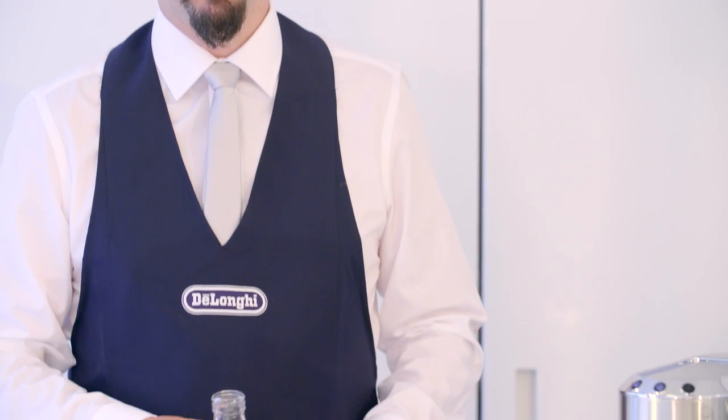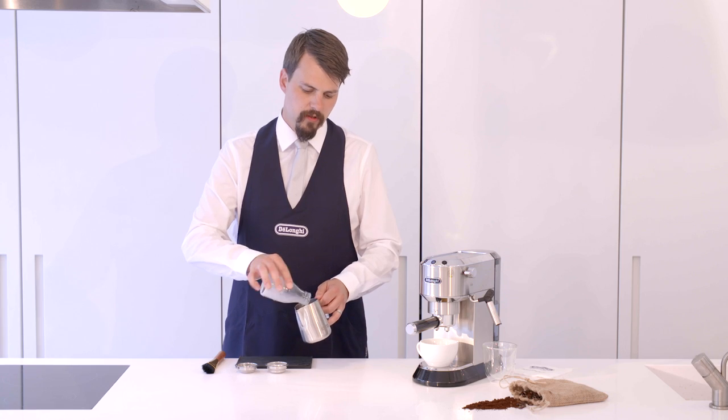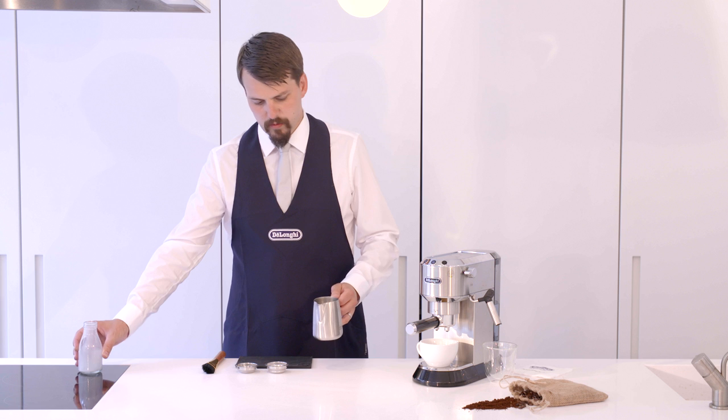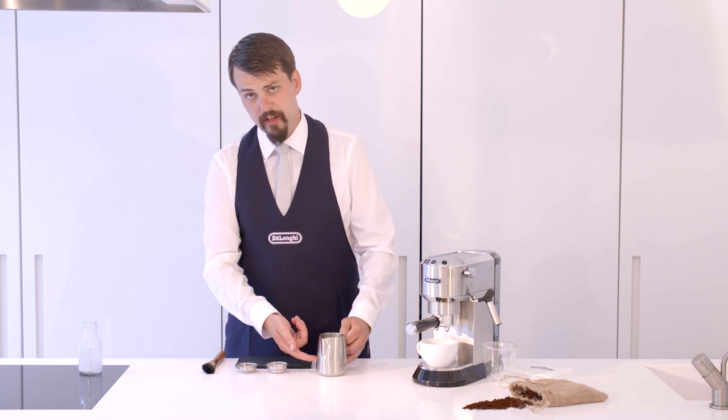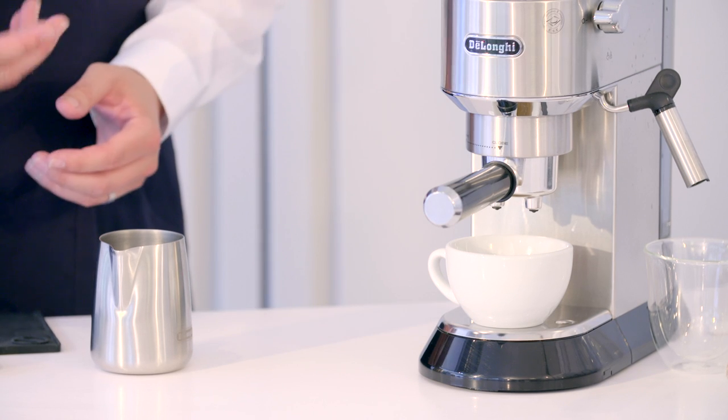We always use whole milk for a flat white to make sure that you get that sweet finish and a creamy texture. We fill the jug one third full — we use less milk than for a latte, as we have a smaller cup and more coffee in it.